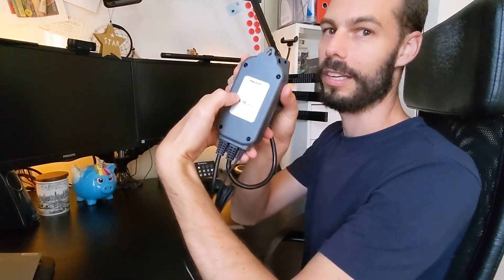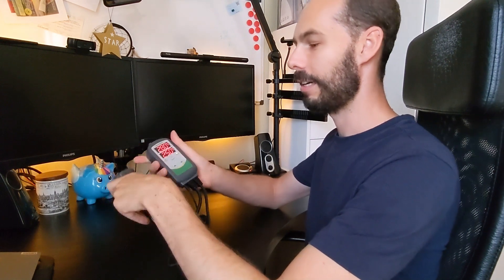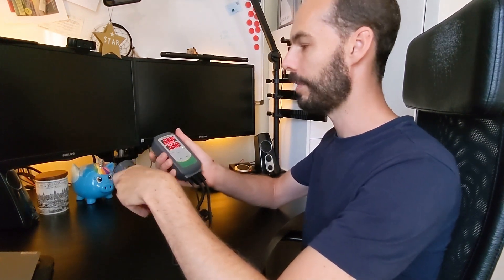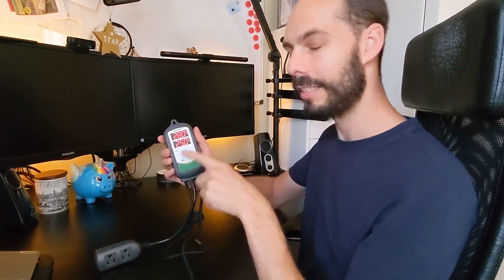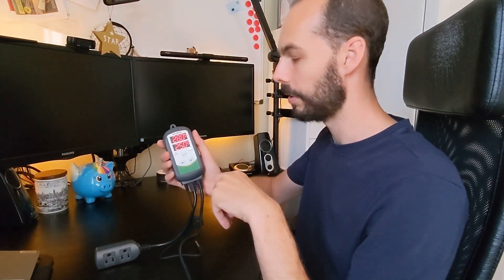I've switched to the US version for the rest of this demo, since most viewers will be using that. In case you're wondering, it works on 100 to 240 volts — that's listed on the back of the device and also in the box and directions. By default it comes in Celsius, even the US version.